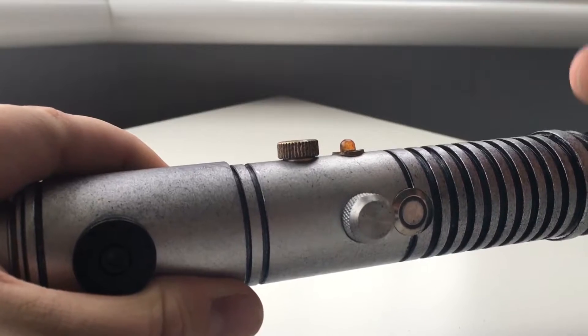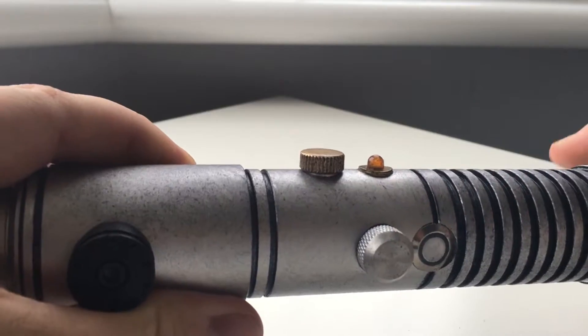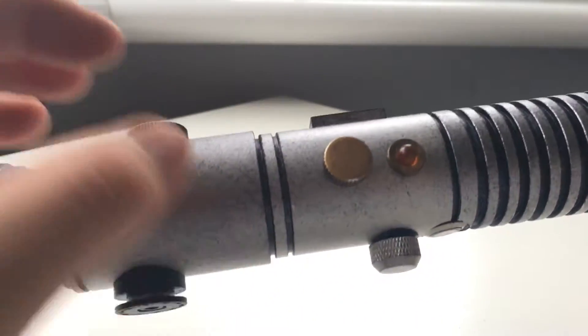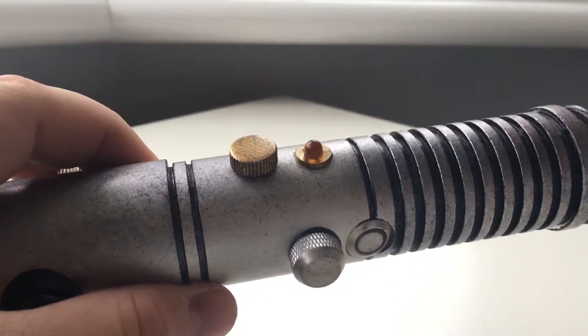This used to be just a little metal bump, but I actually unscrewed it and took it out and replaced it with this little LED. It doesn't illuminate — it's just an LED that I coloured in to match the amber LEDs that I have in this.